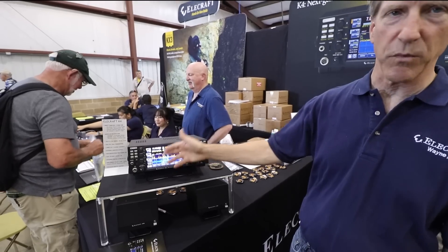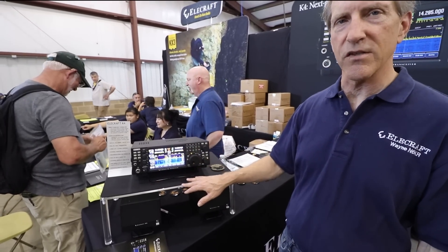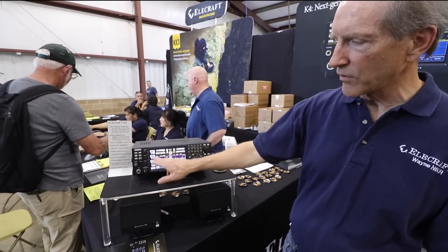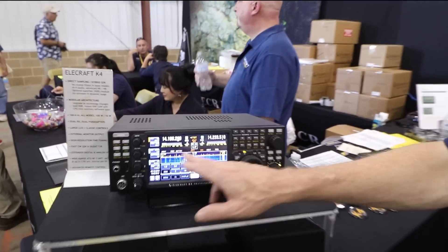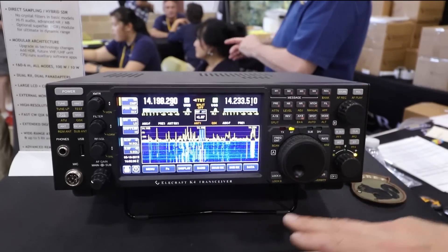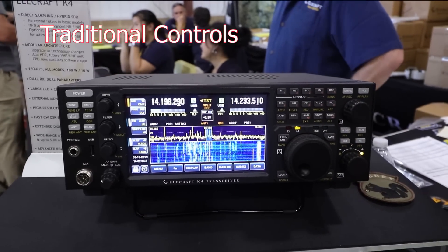As you can see, we've got a nice big display. We've tried to use the display optimally so that the radio is very easy to use. We've got three multi-function controls, each with a few functions. We've got band-stacking registers and other functions down here on the bottom, and then we have a large set of traditional controls.